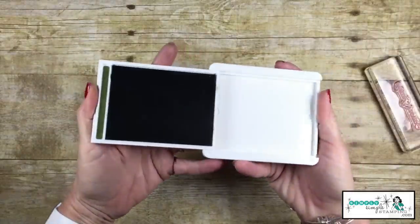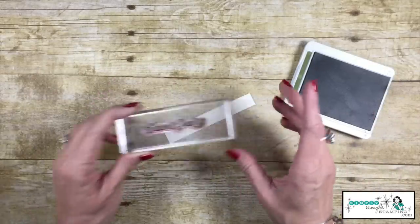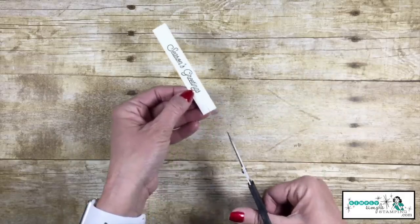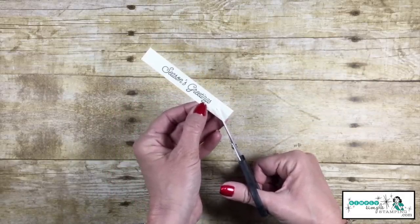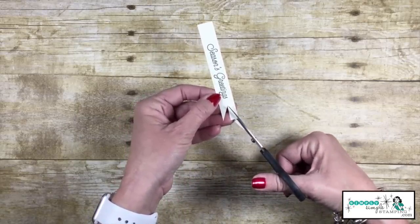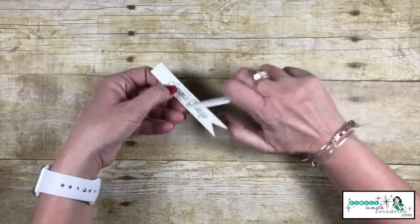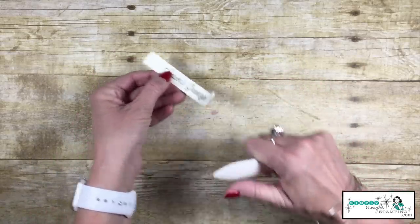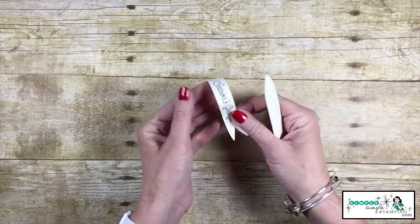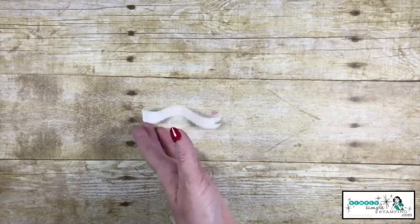Now we can tie up this end in our pretty little bow. I'm going to use a Mossy Meadow ink pad because it ties in nicely with my designer series paper. There's my Season's Greetings — I'm going to stamp that right in the center of my Very Vanilla. I'm now going to cut up the center on the right side, giving me some really nice long flags. I kind of like that for this project. Now we're going to come back in with that bone folder and give this end a little curl up, then flip it over and give this a little curl down, and flip this end a little flip up. Really cute, right?